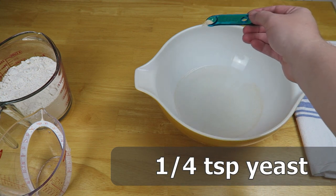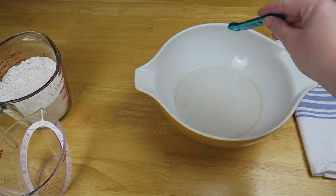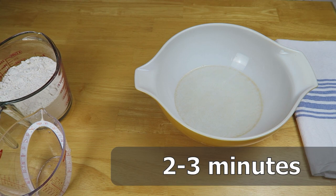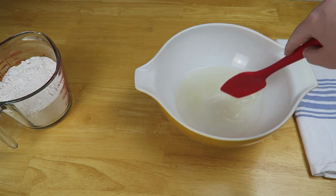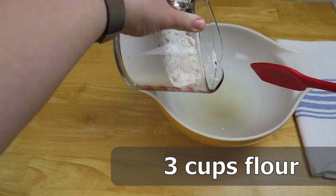We don't have to use that much yeast because we are letting this rise for a little bit longer than some of the videos you see. We're just going to let that yeast bloom for about two to three minutes, give it a little stir, and add three cups of flour.